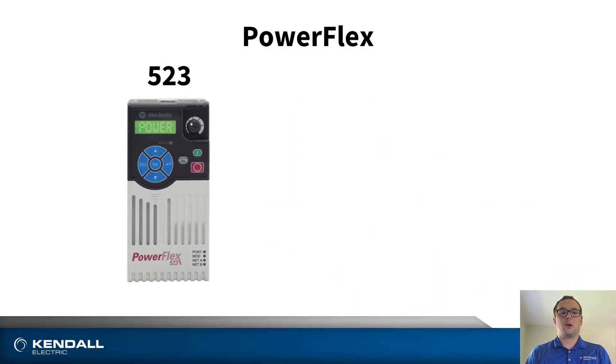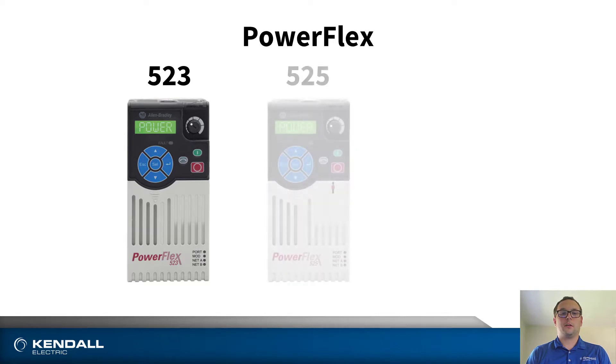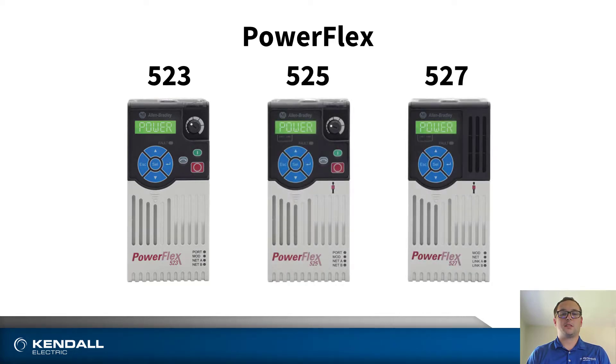Hello, my name is Mark Mihalik. I'm an automation engineer with Kendall Electric. Today I will be talking to you about the PowerFlex 520 series family of low voltage AC drives. I will be going into detail regarding the PowerFlex 523, 525, and 527, highlighting the key attributes and differences between each of those drives.